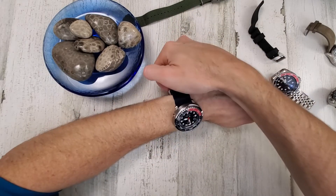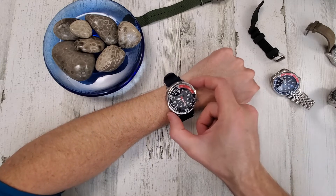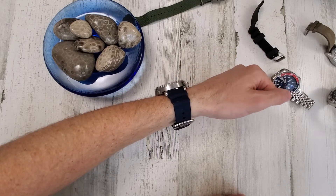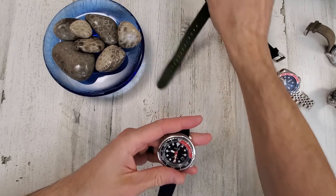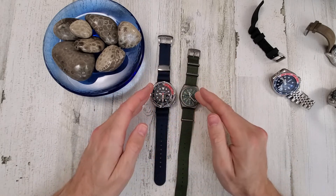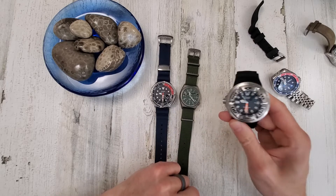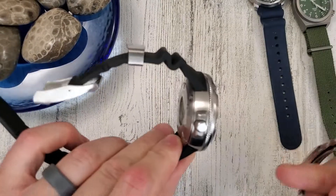Here's the Seiko Solar Tuna — roughly 46 millimeter diameter, which sounds large, but with lug-to-lug of only about 45.5mm it wears smaller. At 12mm thick, it's much thinner than the Ecozilla. The SKX is 13.5mm thick, so the Ecozilla adds about five more millimeters. Interestingly, my two other watches combined weigh about 170 grams — less than the Ecozilla alone.